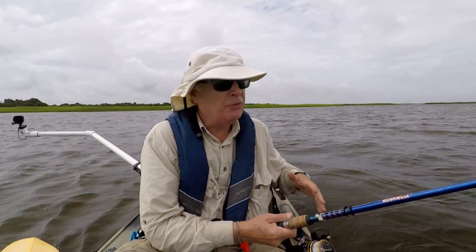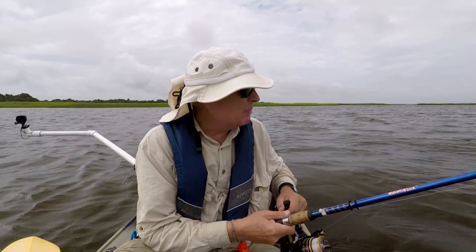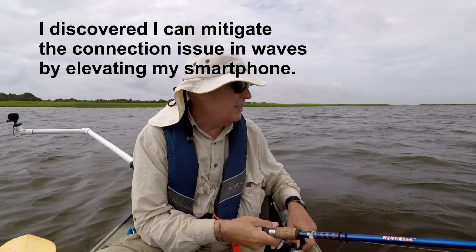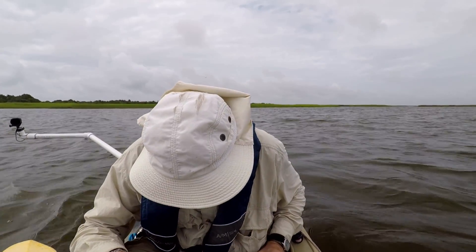One thing I noticed when retrieving the Deeper in this wavy environment — the waves are maybe four to six inches high — is that it disconnects, and I've got to get it next to the boat again to restore the connection.